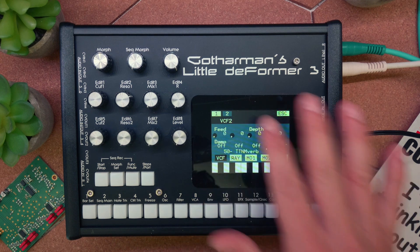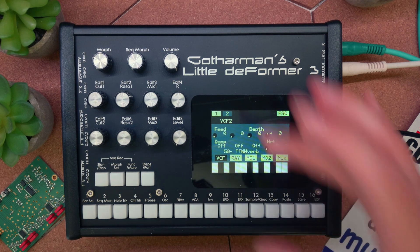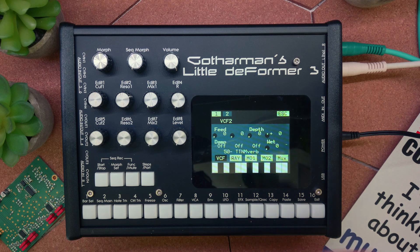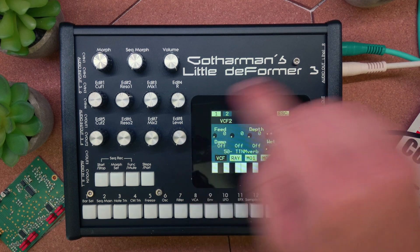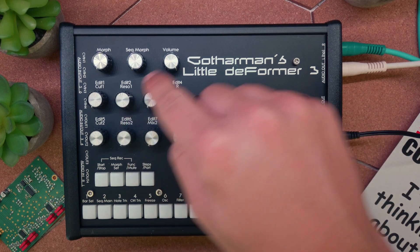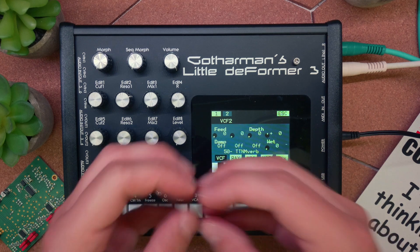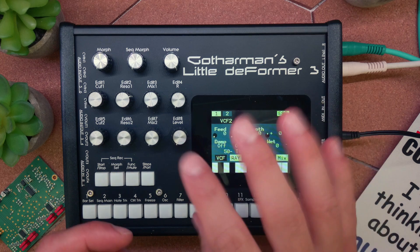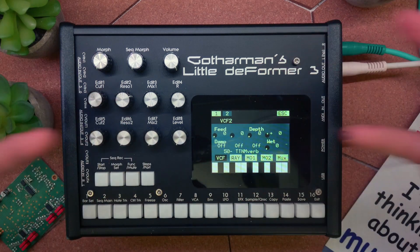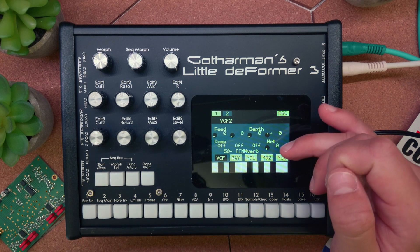Right now I've put it in VCF2 mode, so the filter board sits in the VCF slot 2. There are four different parameters. We have a feedback, which is literally a feedback path so the audio goes from the output back into the input of the reverb. Then there's a depth parameter that's basically the reverb length. There's a dampening parameter which just switches on or off and can elongate the reverb or make it a little shorter and snappier. Then of course we have a wet-dry knob.